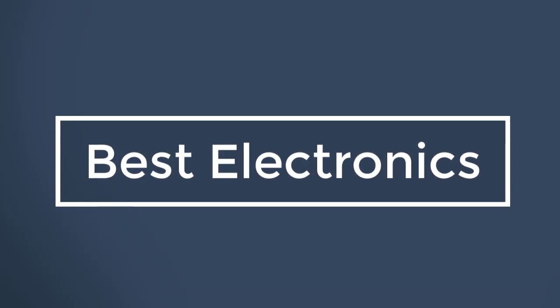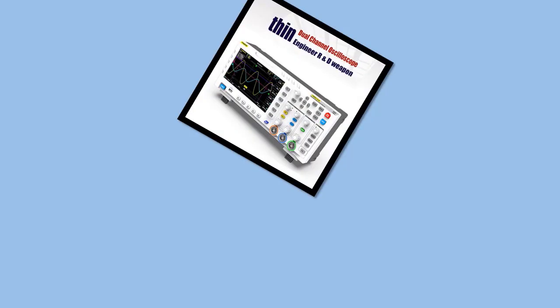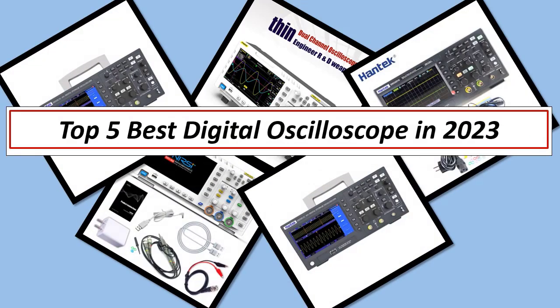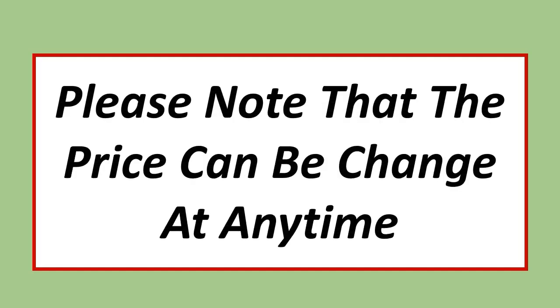Best Electronics. In this video, I have listed the top 5 best digital oscilloscopes in 2023. Please note that the price can change at any time.